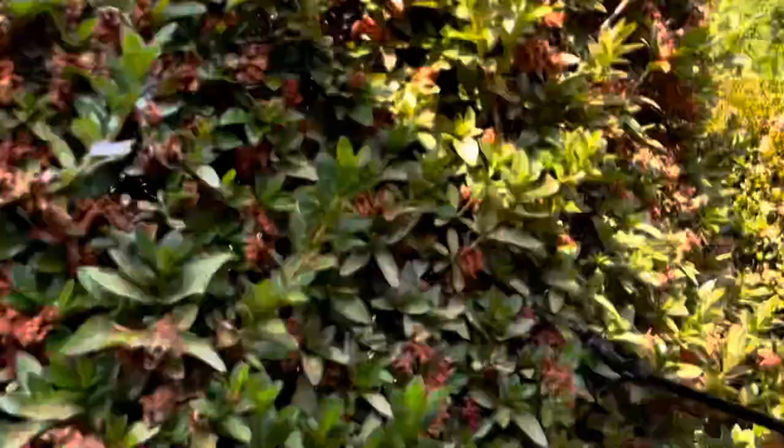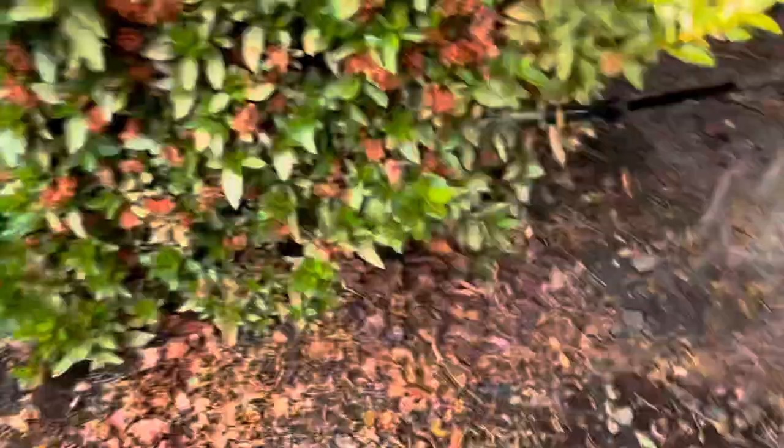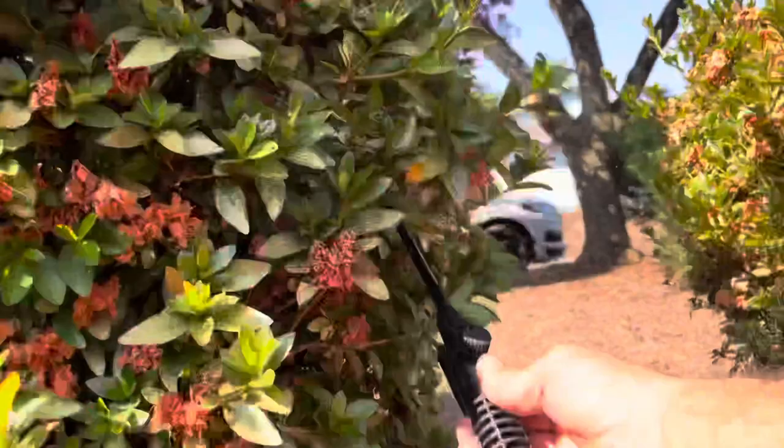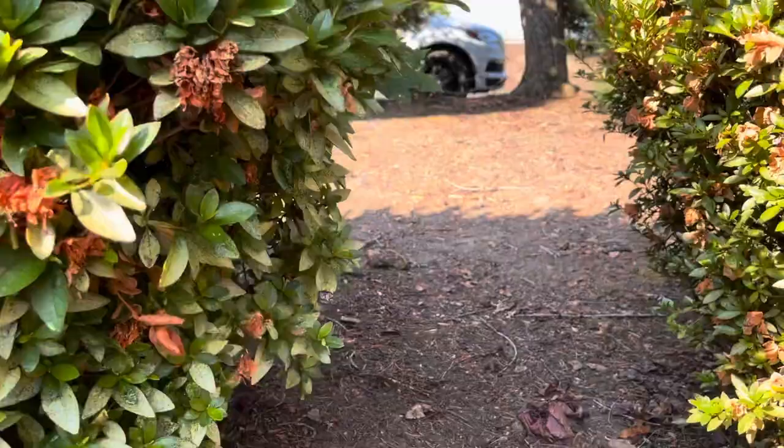Now this is better to do at the end of the day or earlier in the day. I'm just going to soak it down and try to get all in behind all of these leaves — either sweeping up into the leaves or sweeping down, getting up inside and getting all of the undersides of the leaves as much as possible. I'm going to work my way all the way around the bush.